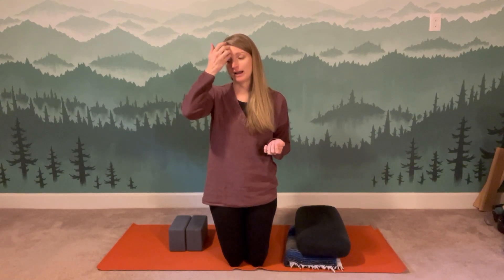Your psoas muscle — when I use the term psoas, the muscle name is spelled P-S-O-A-S, pronounced psoas. And typically when you hear just the word psoas used, folks are talking about a muscle called the psoas major.